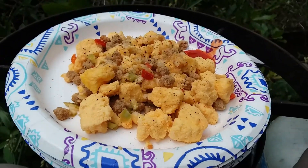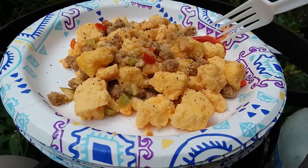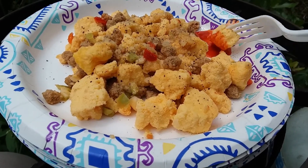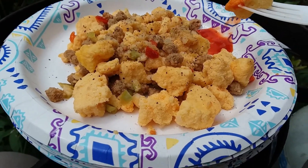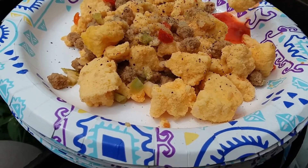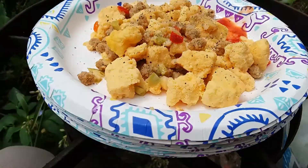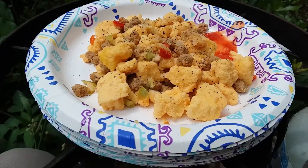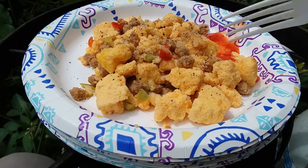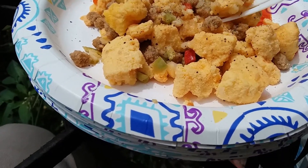As you can see, I put about half a teaspoon of Crystal hot sauce, just in case it needs it — I just love Crystal's. I dusted it with the pepper and salt. So let's try a piece with the pepper and salt on it.